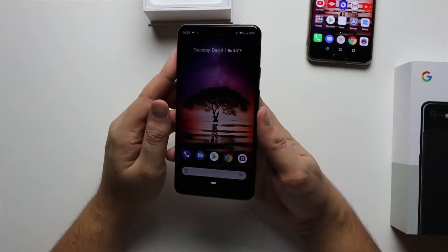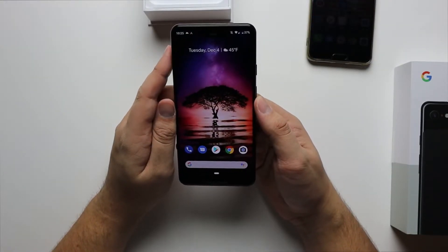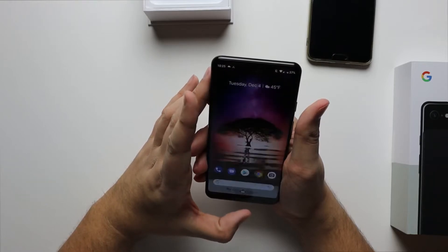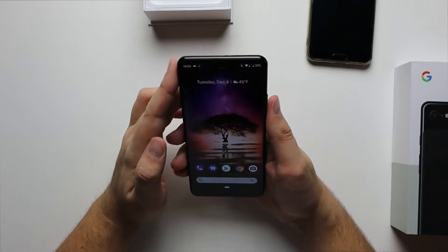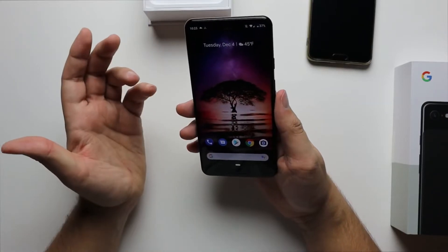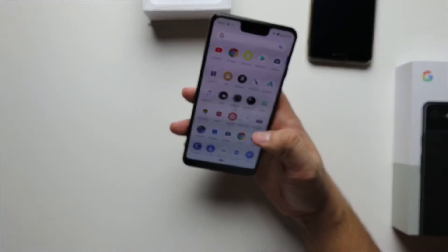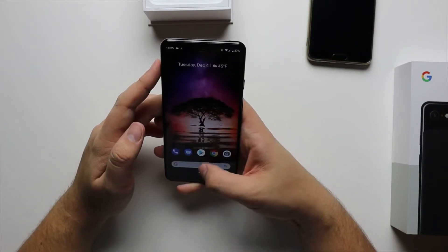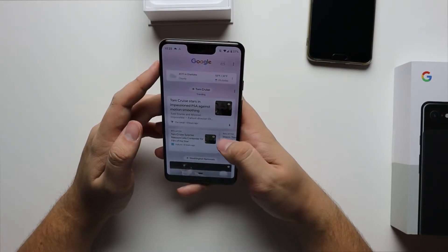Like we all already know, the Pixel lineup is all about software. Google is software first and foremost, and that's what this phone is all about. You're still going to get the squeezability — you can squeeze to bring up Google Assistant. You should be able to say 'OK Google' once it's registered to your voice. And then obviously Google Lens. You're going to have the newest and greatest Android software. So if you're a fan of stock Android, you're most likely going to enjoy this one — we're on Android Pie right now. And that's pretty much it on this phone; every other update has been kind of incremental.